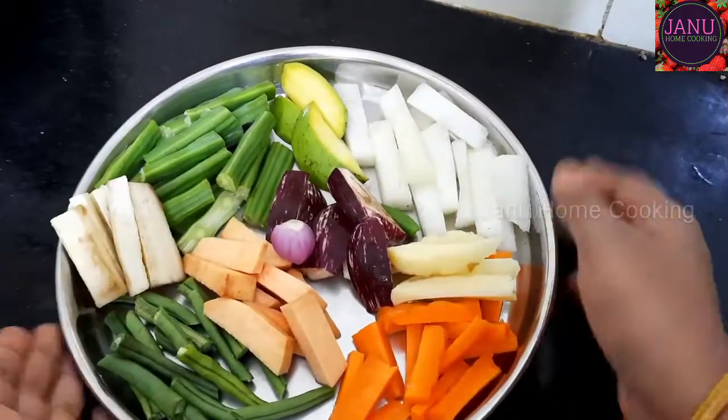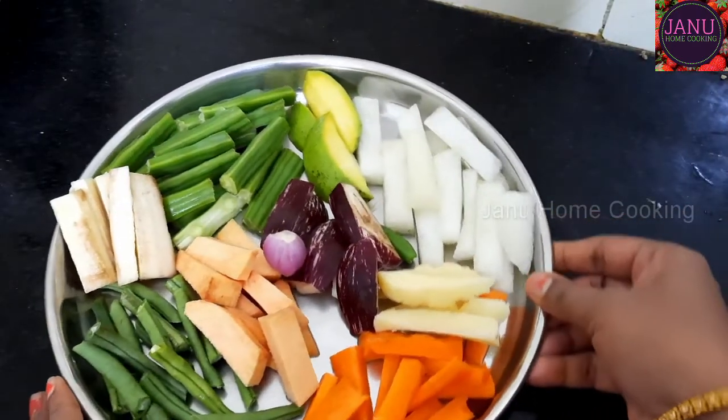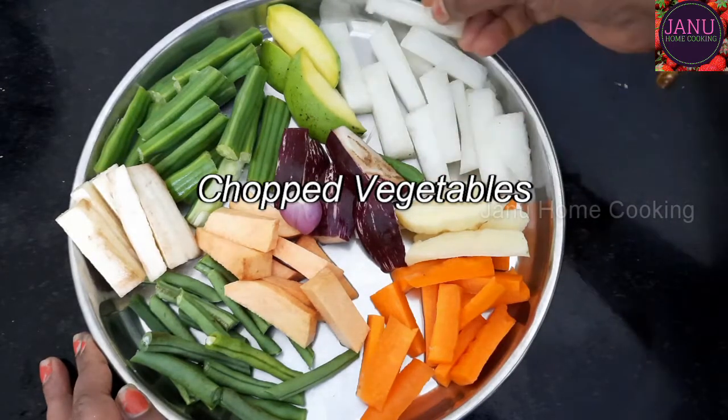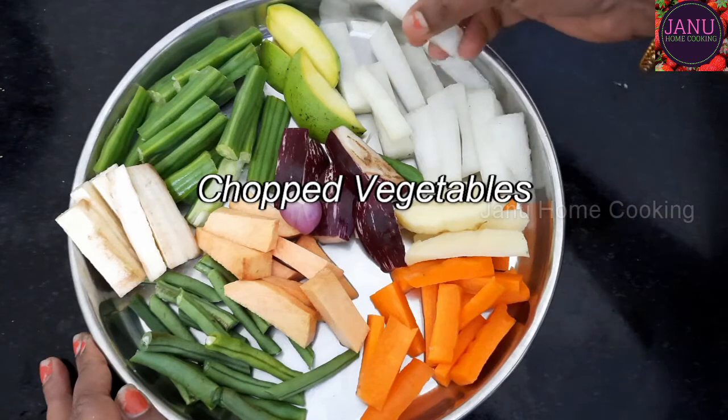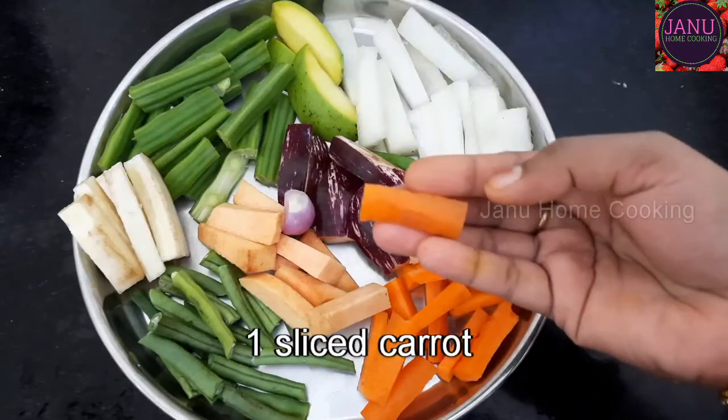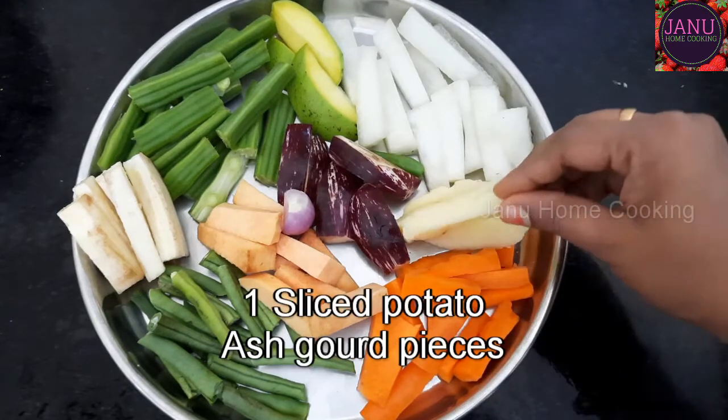If you are making an avial recipe, you will cut everything. Let me give you some of the ingredients. It's good to make an avial recipe. Just create the ingredients — just one and the other.